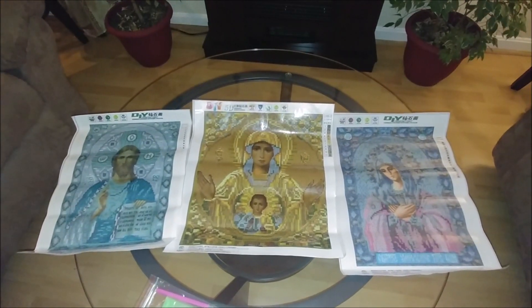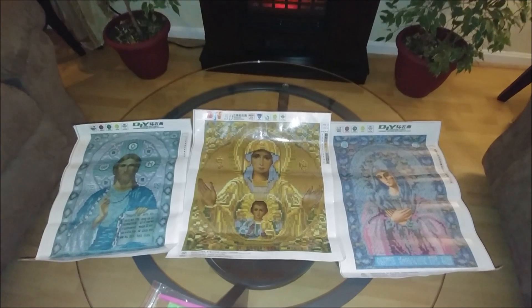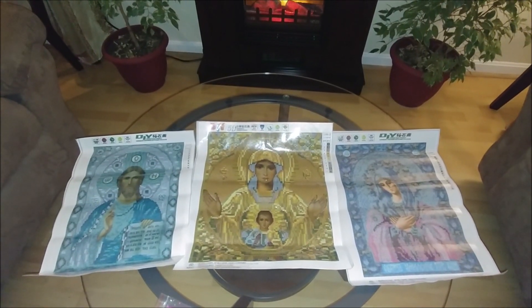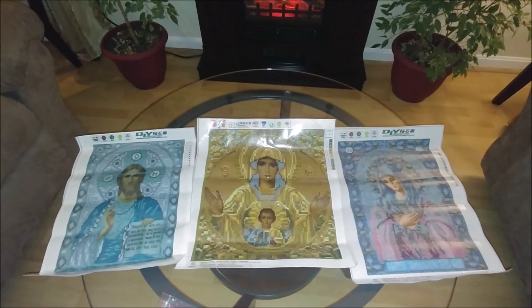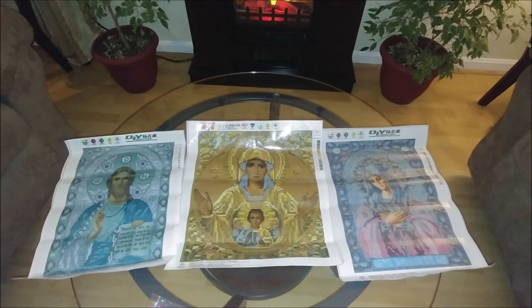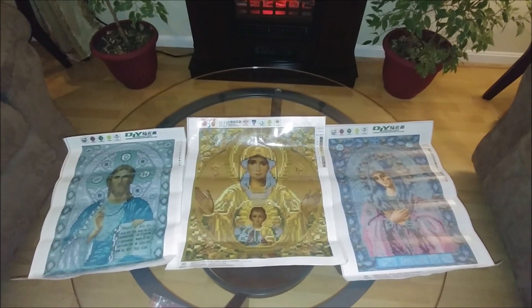As soon as I complete diamond painting these kits, I will record a very detailed video review, and you will be able to see how they look finished and decide whether to buy them or not. Thank you so much for watching the video — I hope you enjoyed it. Goodbye, see you next time.